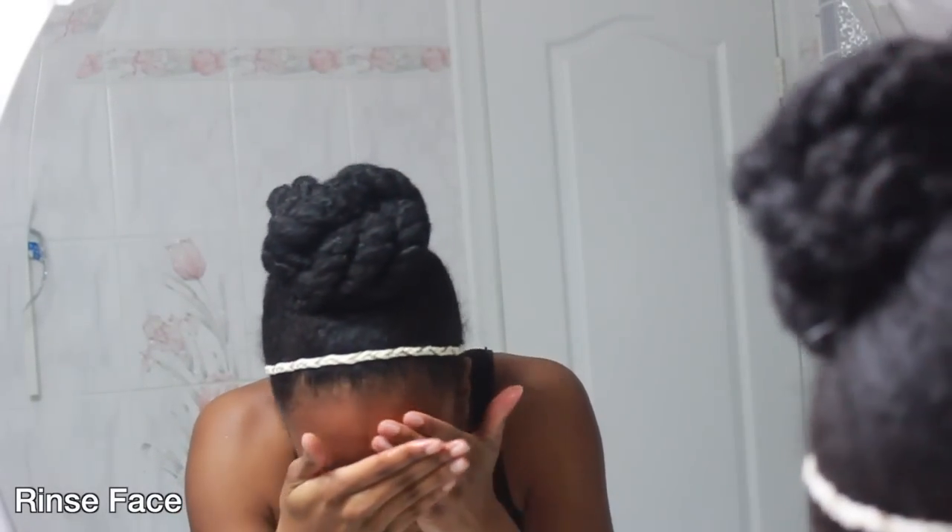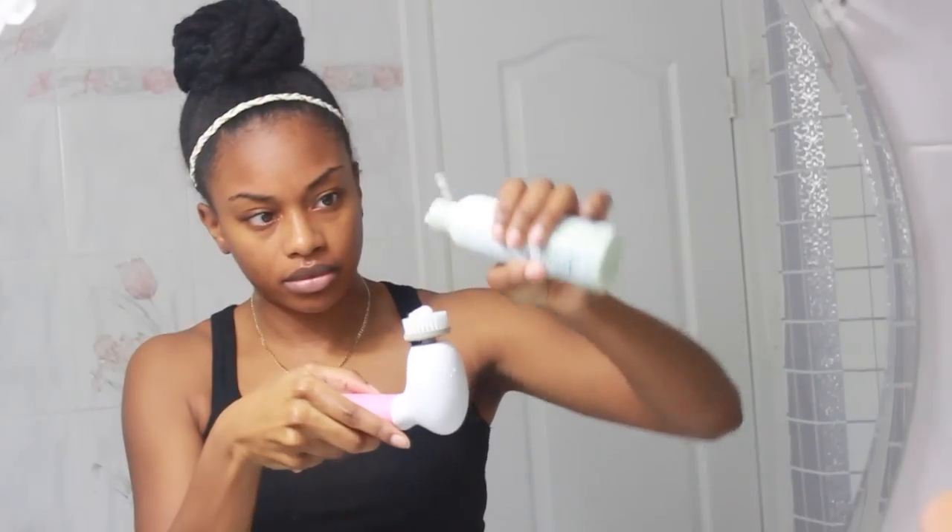Now I'm just going ahead and rinsing my face with some warm water. Then I'm lathering up my cleanser, putting a small amount on the brush and dabbing it onto my face. And now I'm just exfoliating my skin.